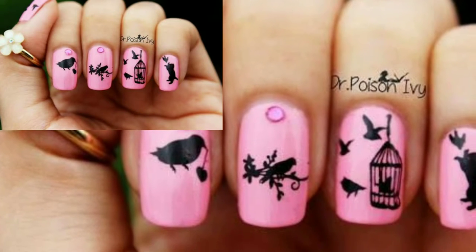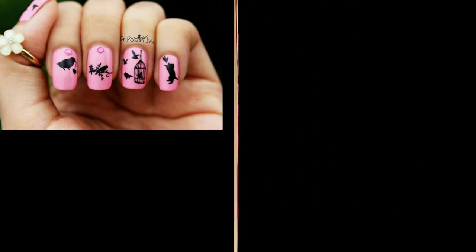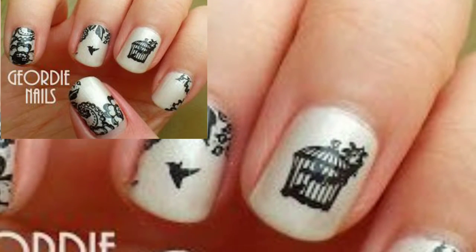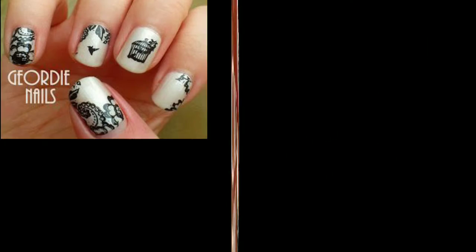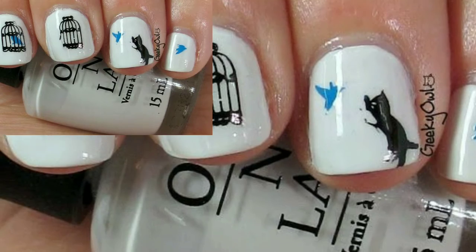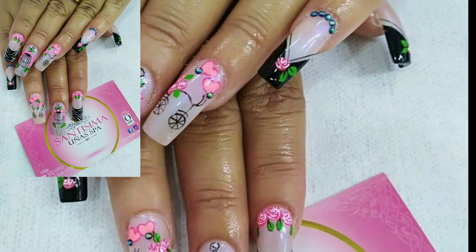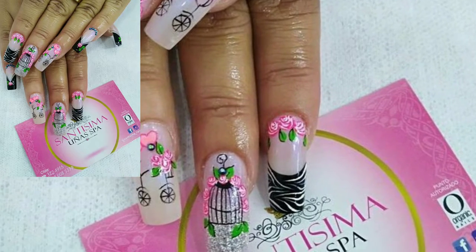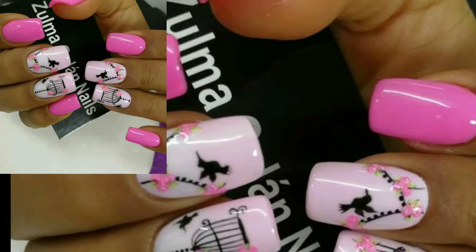Assalamu alaikum, how are you all? I hope my lovely friends will be fine and good. May Allah bless you, keep smiling, always be happy in your life. Welcome to my channel, dear friends. I am thanking you for being connected with me, for supporting me and watching my videos. Today I'm sharing this video on how to make nail art with bird sketch designs. These sketches are also unique and trendy.